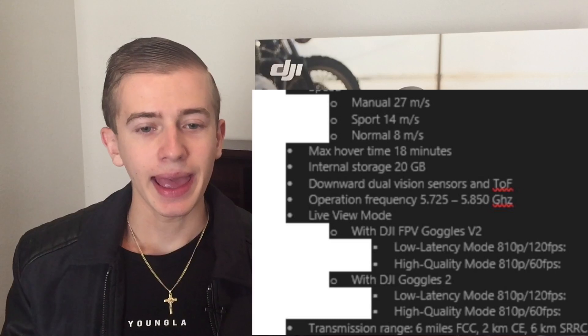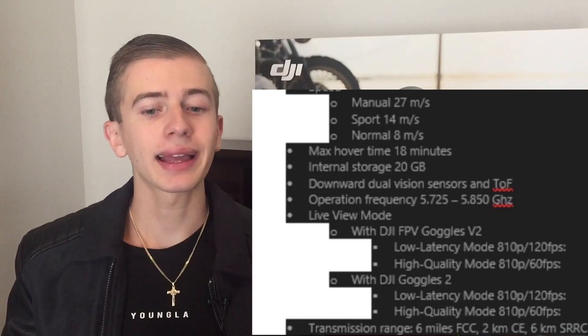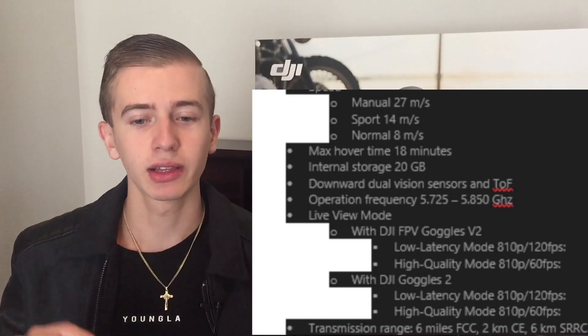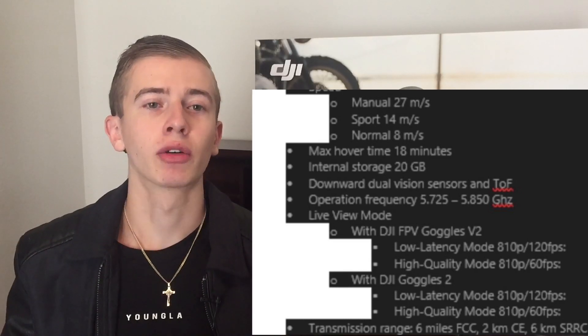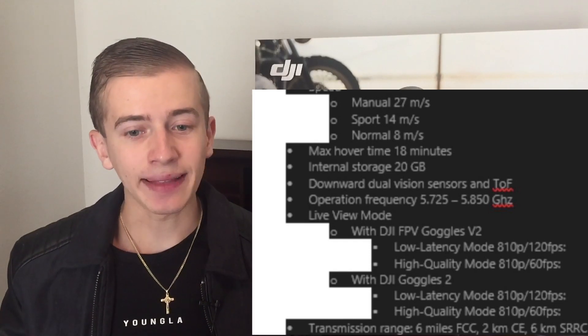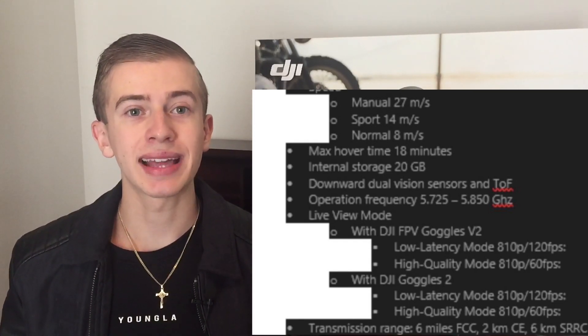We're only going to have downward dual vision sensors. For transmission, the range will be up to 6 miles on FCC, and 2 kilometers on CE, which is a bit of a bummer. However, the longer distance range you have, the stronger the signal when flying in heavily congested Wi-Fi areas. Six miles maximum range is more than enough given we only get 18 minutes of flight time.